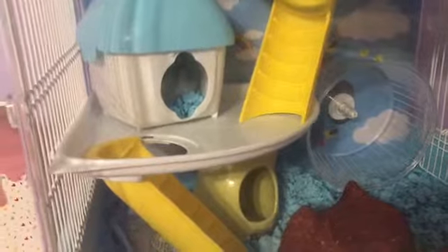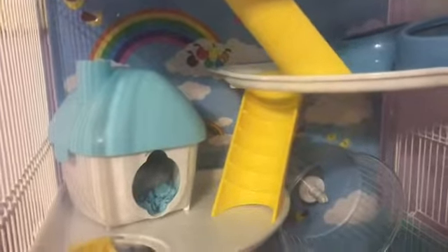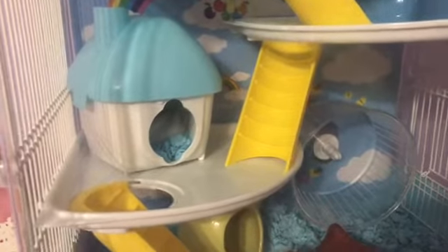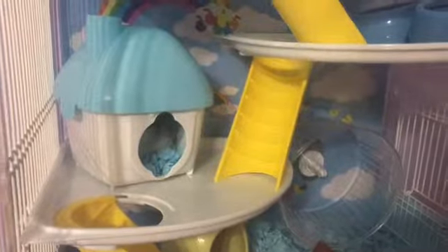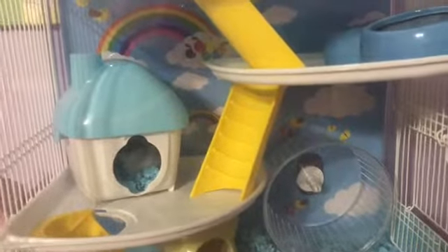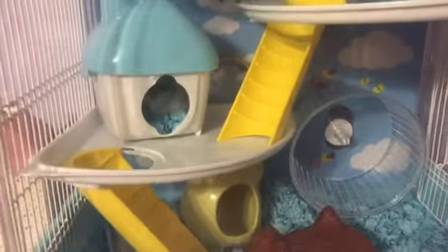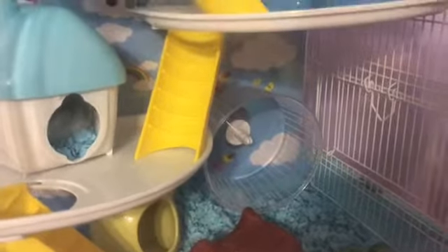After that, I take everything out, wipe it down, and refill his water. I'll change that out, change his food, and in the other bowl I put vegetables, fruits, or treats because he's so small he can't really finish his treats. I feed him twice a week and if he doesn't finish, I'll leave it in case he's sleeping or running on his wheel.